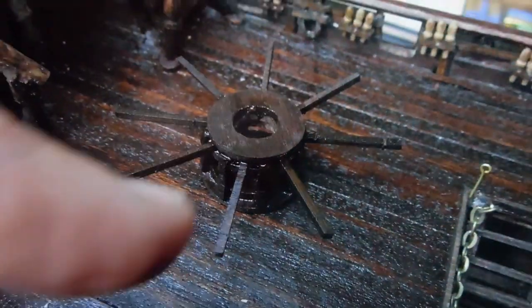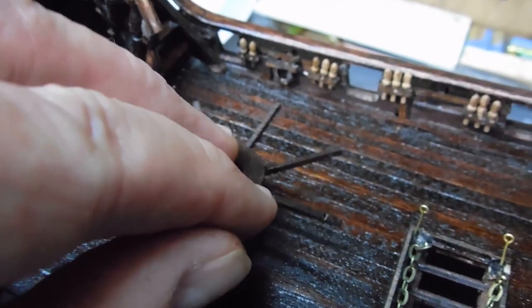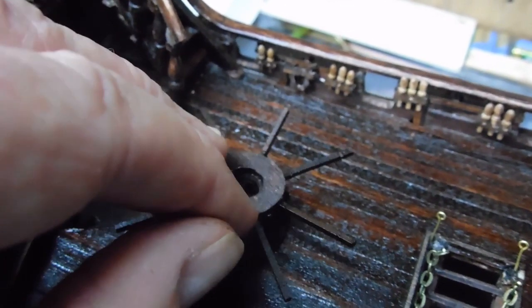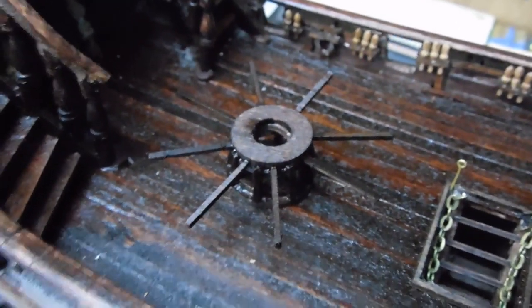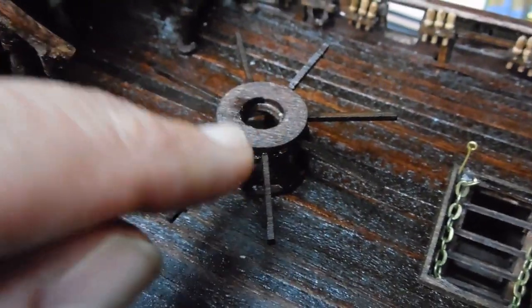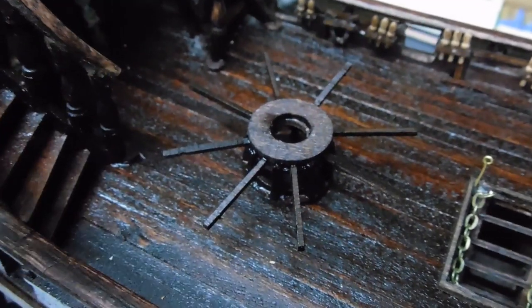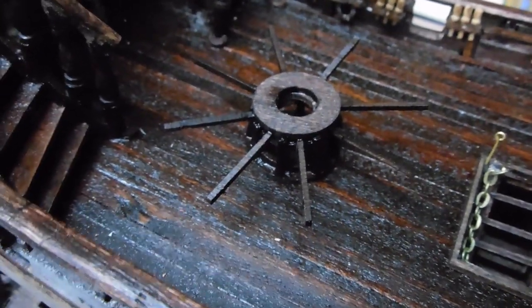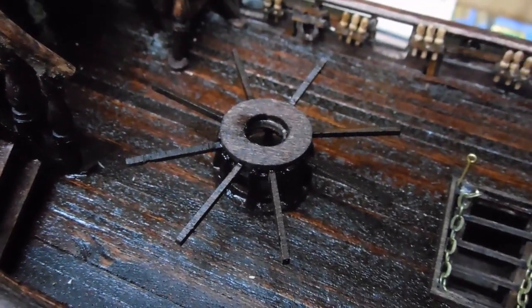I've completed the base for the main mast with all the posts on it. The only thing I haven't done is put the chain on yet — I have the chain — but I'm waiting for this to dry and then I want to give it a coat of tung oil. Tung oil actually strengthens the wood and makes it stronger overall, so I want to do that before I attach those chains.